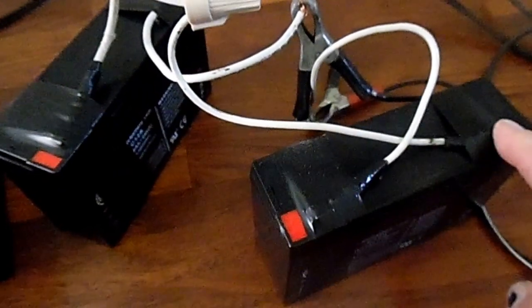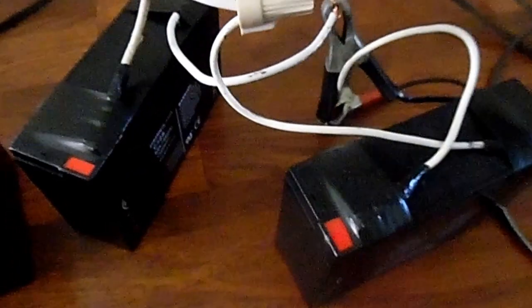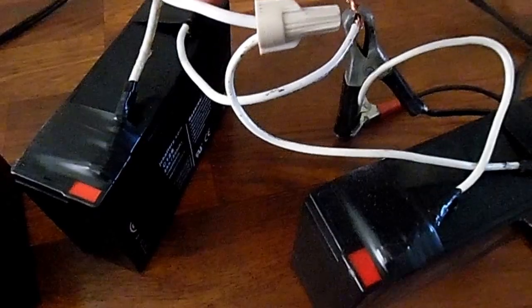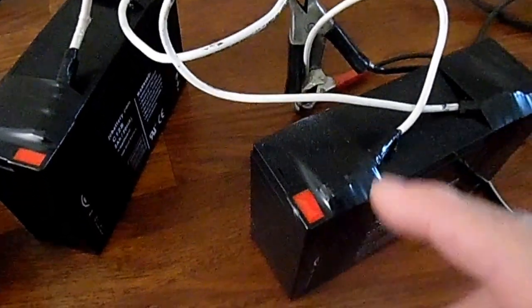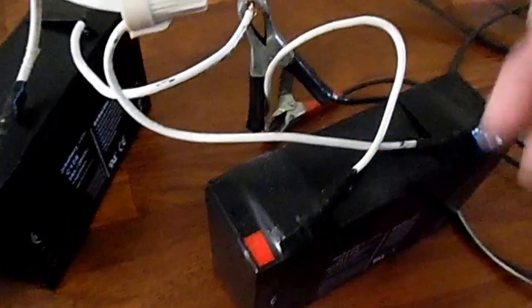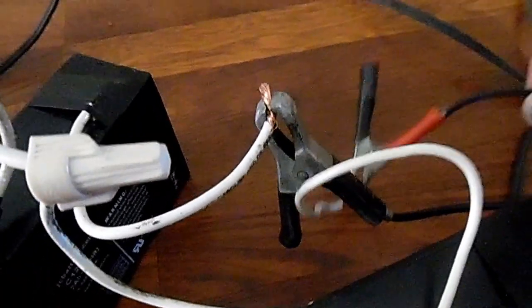Once again, I'm going from the positive of the first battery over to the negative. Then on the first battery, I'm going from the negative side of it to the negative on the charger. And on the second battery, the positive side to the positive side of the charger.